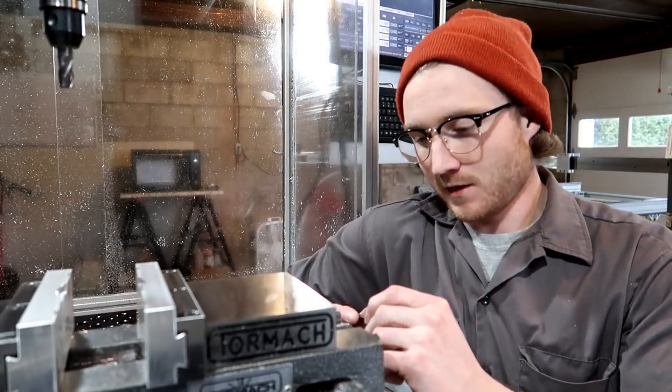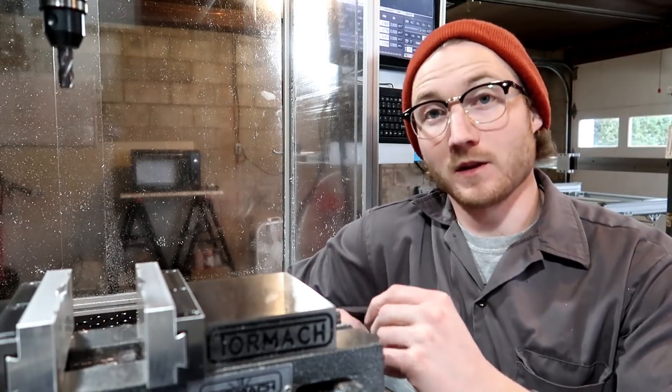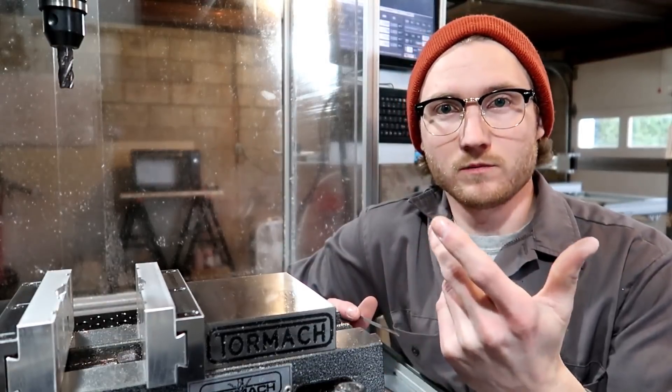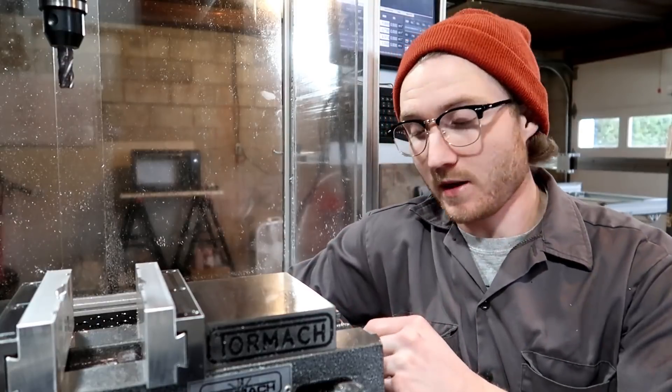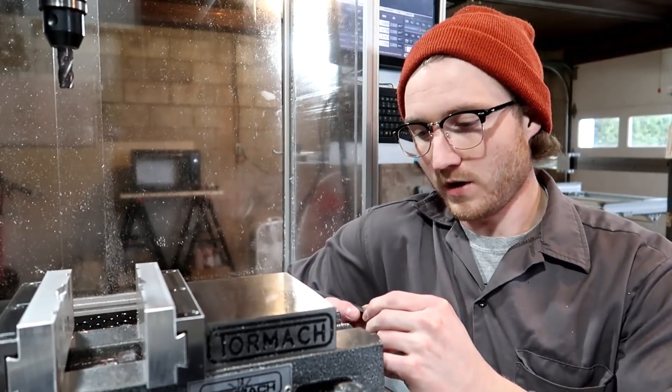From this we're going to make a dog tag — not a dog tag for a dog, but a military-style dog tag. I'm just going to engrave the logo into it. That's all we're going to do, and we're going to do the super glue trick.